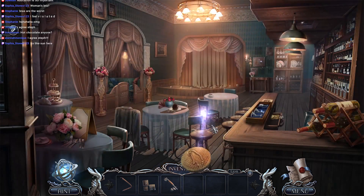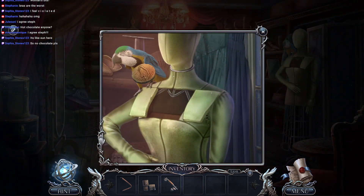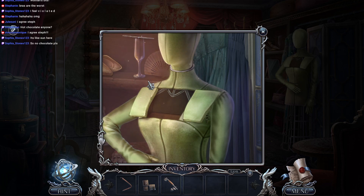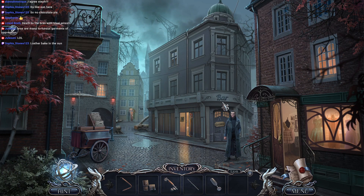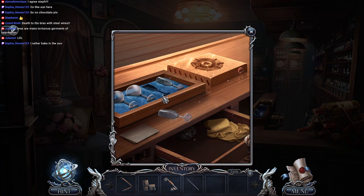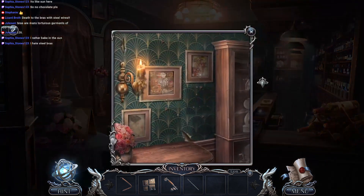It's s'mores time - time to get the marshmallows! So this is gonna melt that by pouring more molten chocolate on it? Interesting. We got ourselves a cracker for our birdie friend. Let's go in here and feed our friend - Polly want a cracker? You are a gorgeous bird. And that means we can get this - it's a drill bit obviously. Bras are man's torturous garments of oppression - I'm a little sorry we went down this path, but go ahead, vent it!